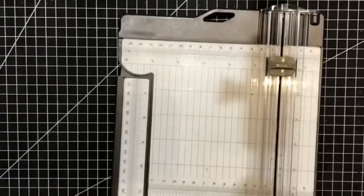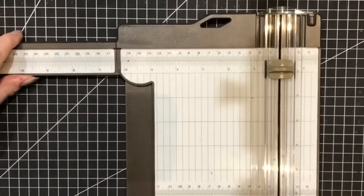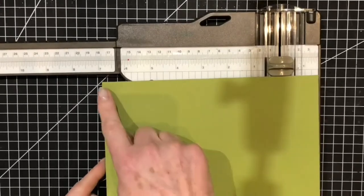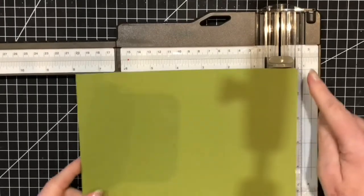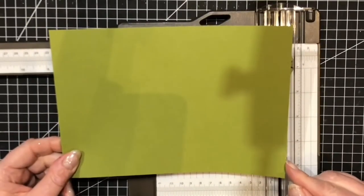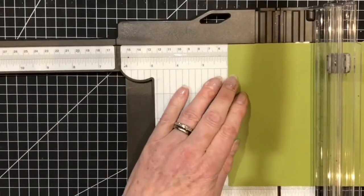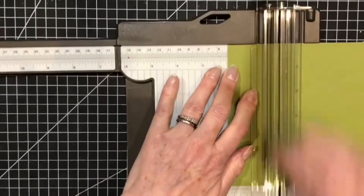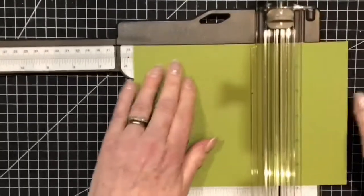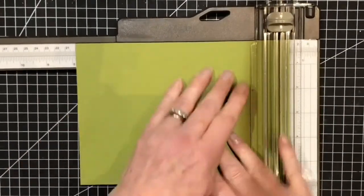So we need our paper trimmer. My card today measures 21 centimetres by 14.9, so that does mean you can get two of these out of one sheet of card. We're going to start by scoring this at 5 centimetres, 10 centimetres, 15 centimetres, and 20 centimetres.